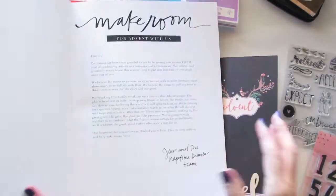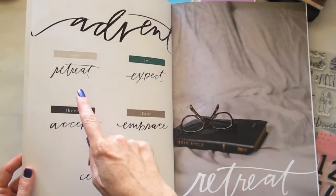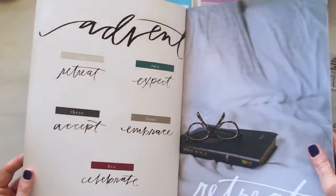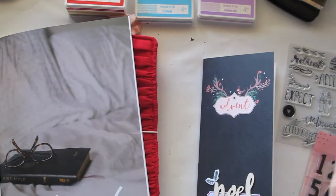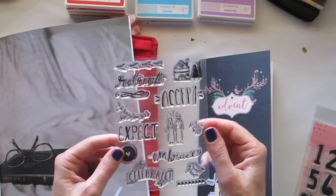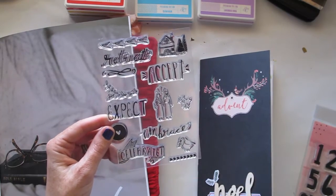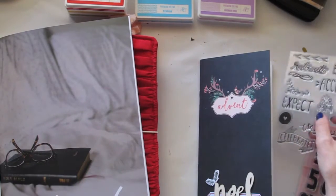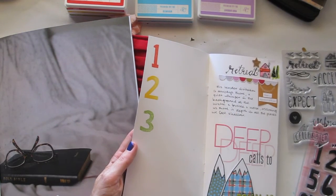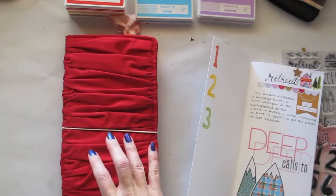In this it goes through five different sections: Retreat, Expect, Accept, Embrace, and Celebrate. And what Illustrated Faith has done is put out the matching stamp set which has got the same five prompts - Retreat, Expect, Accept, Embrace, Celebrate. I was just halfway through stamping those on the inside front cover of my journal as sort of an index when I thought that you might like to join me and see what I'm doing.